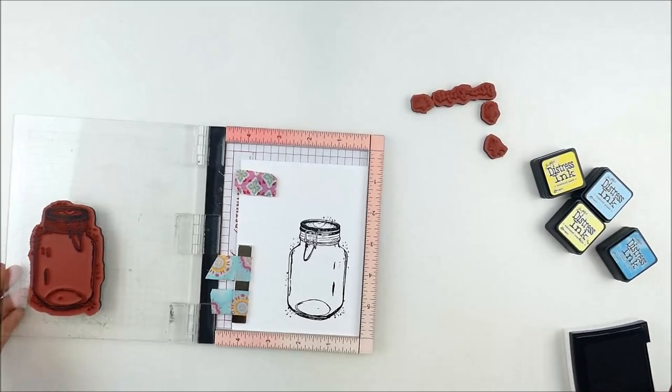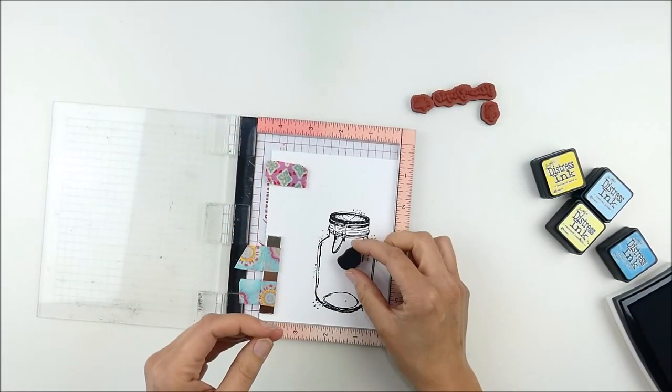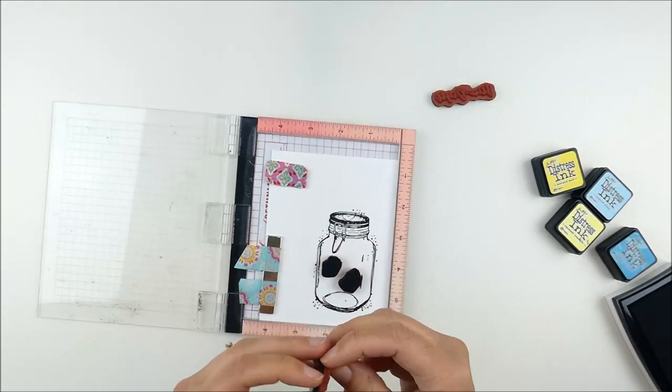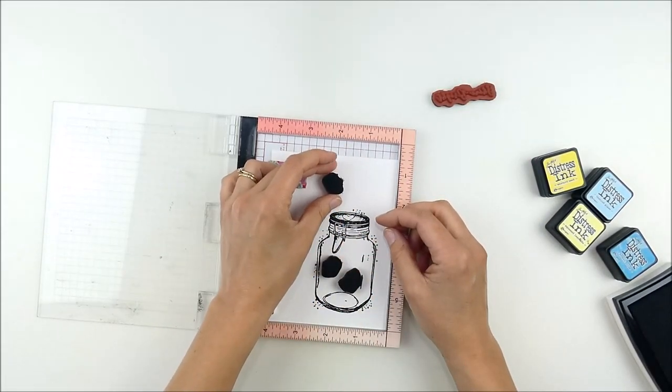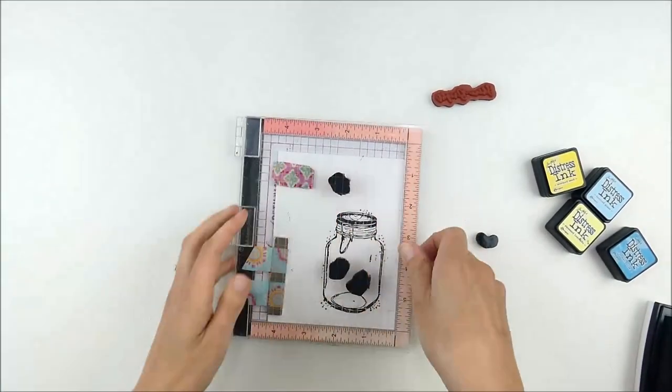I'm starting off by stamping that jar. I'm using my Misti to stamp it onto watercolor paper. I like using the Misti on watercolor paper because it allows me to double stamp the image twice on the textured watercolor, which helps ensure that you get a really good impression and a good image.